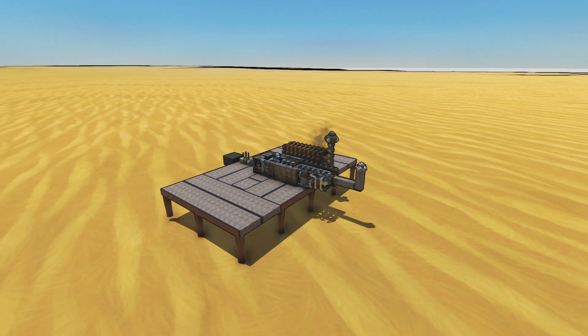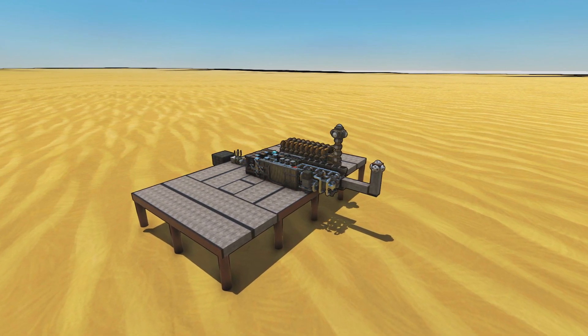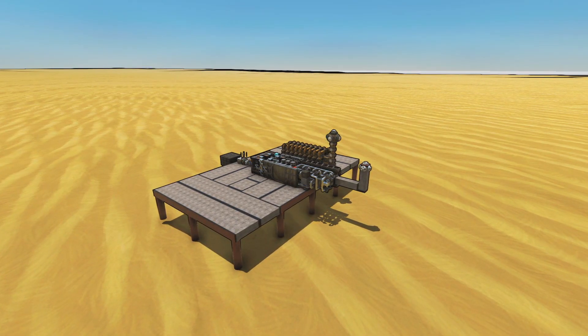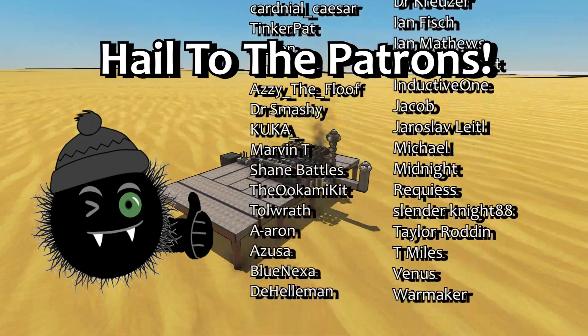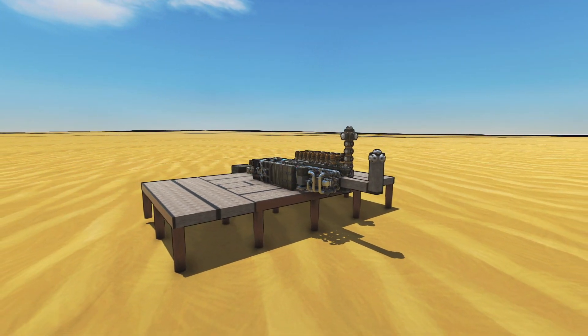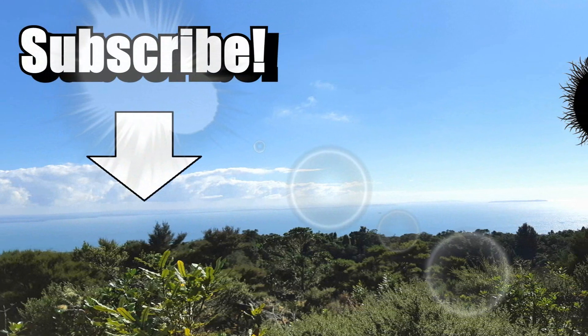That concludes it for fuel engines for now. Thank you all so much for watching and for being patient with me through me having to relearn how to make fuel engines in order to make this series. I'll make more videos on them in the future if people want and if I find anything fun or interesting to talk about. Please like, comment, and subscribe if you want to see more videos like this. Support me on Patreon or YouTube membership if you like — it really helps and there are fun perks. Thank you to all my current supporters, and I will see you next time in From the Depths. Farewell!